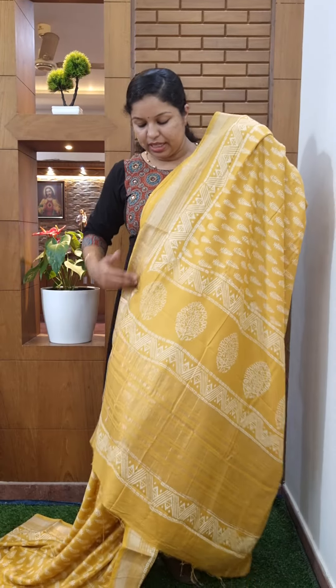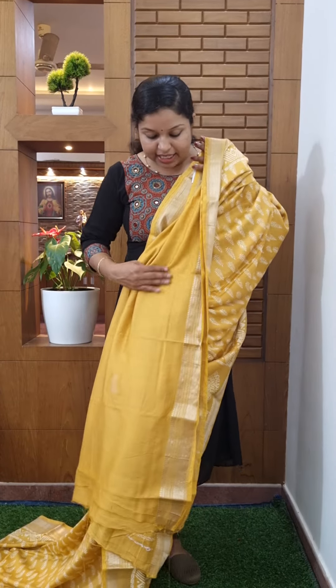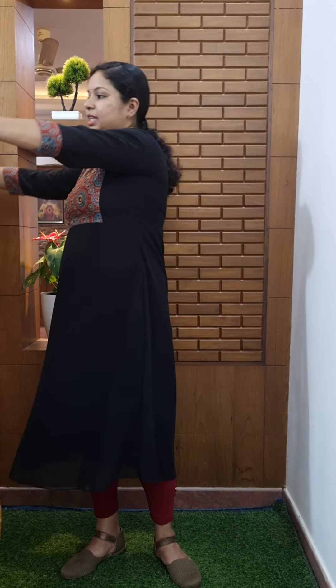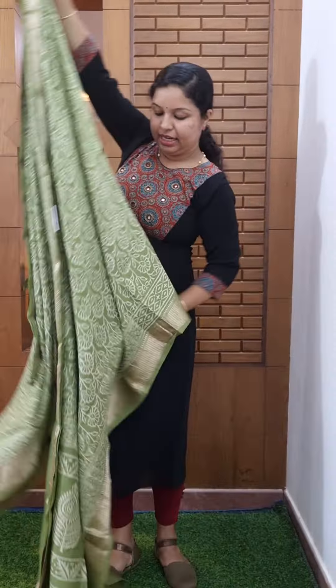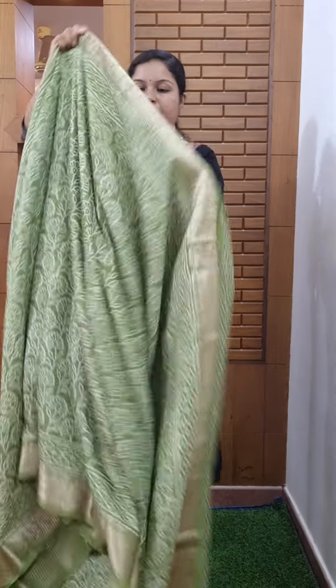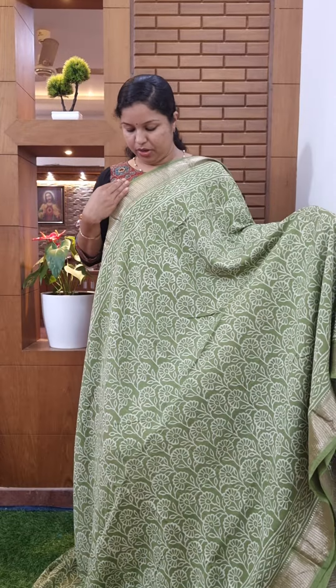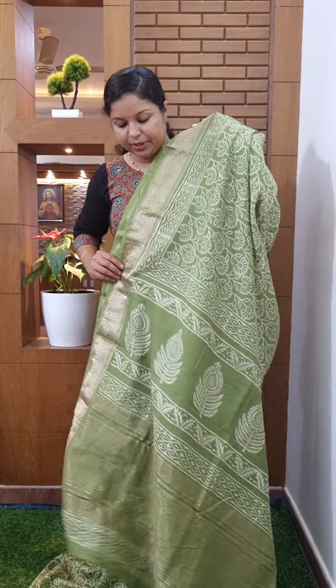This is a soft white side. This is a toilet bath print. This is a blouse piece. This is plain. This is 1810. This is a pastel green shade. This is a semi-modal fabric. This is a bath print. This is a copper color. This is a bath print. This is a blouse piece — this is the same color. This is plain. This is 1A10.